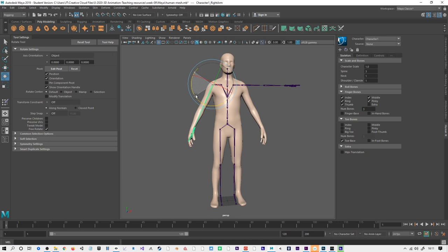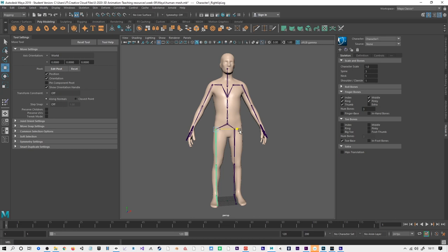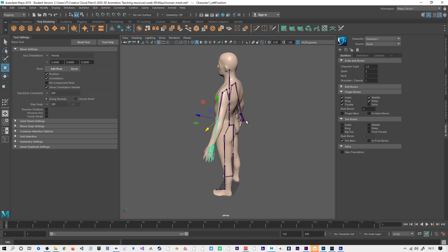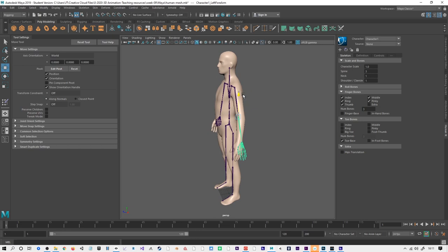I'm going to rotate these arms so they are actually going through the character. We could move these slightly out so it's more in line with the mesh. I don't worry too much about the symmetry, but I do want to make sure that this elbow lines up with the elbow and the hand lines up with the hand. Selecting those and using the move tool, I can start getting these into the more exact position.